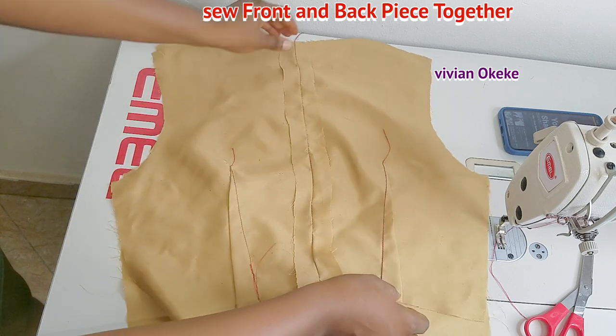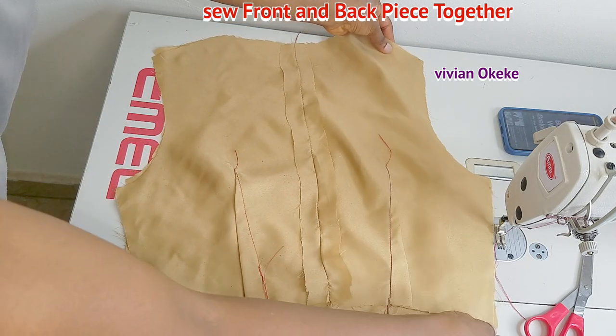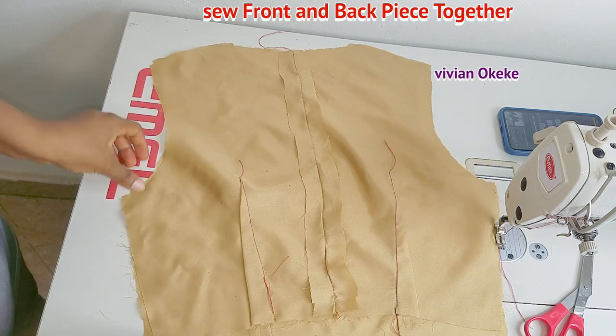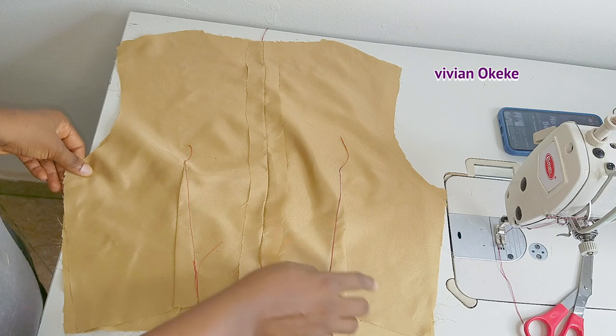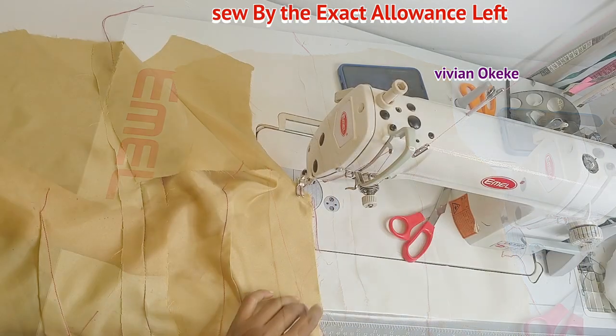Now I'm sewing the front and back piece together on the sides with half an inch seam allowance, and on the shoulders with half an inch — because on my pattern drafting I only left half an inch all around my pattern.